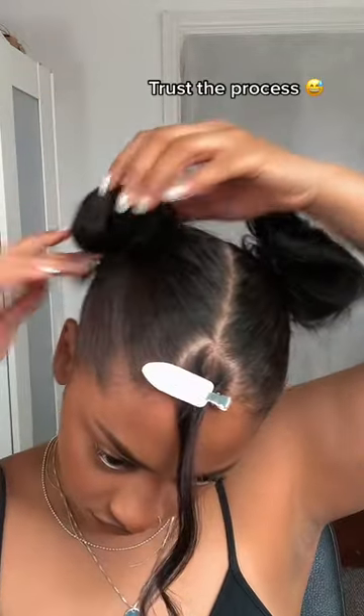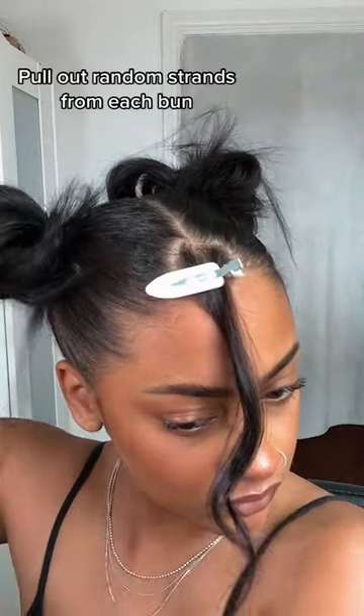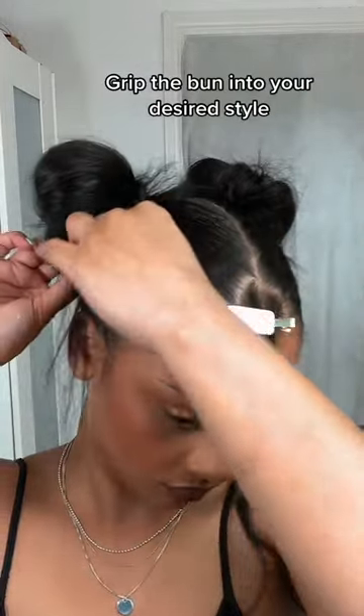Trust the process. Use gel to clean up your edges and flyaways. Pull out random strands from each bun, then rift the bun into your desired style.